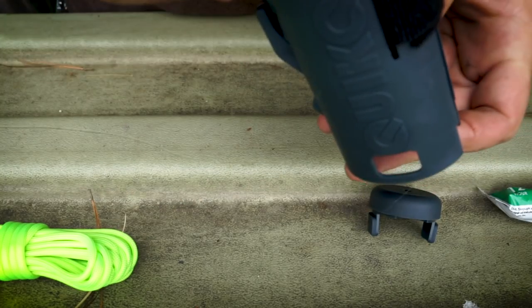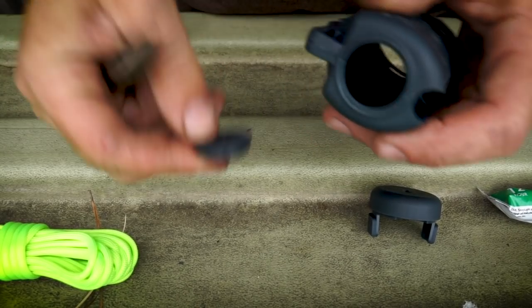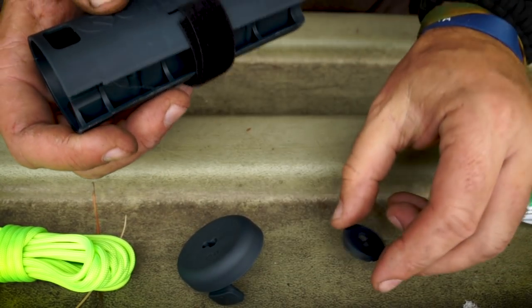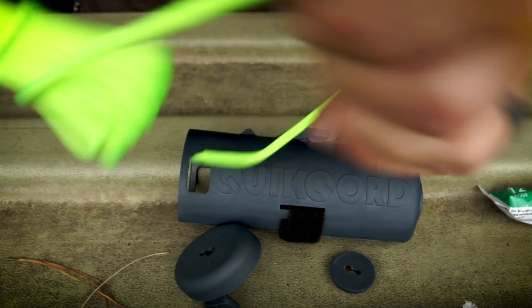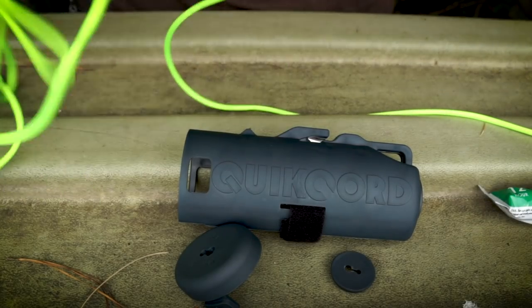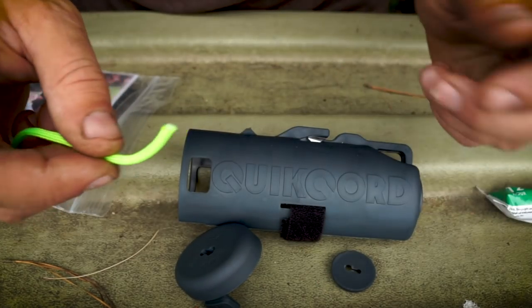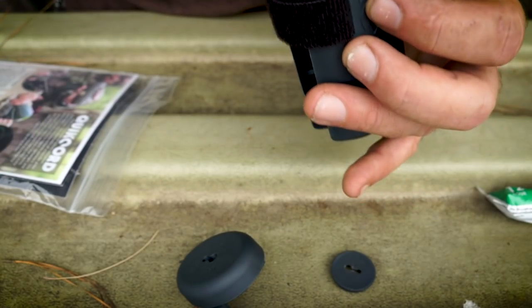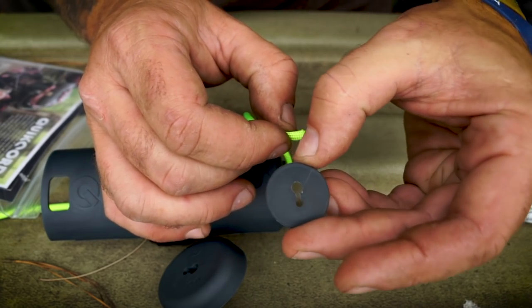Got a plug or something on this side. Let's see if we can get that thing out. So we got the main body here, an end cap, and another end cap. So what the directions say: you take your paracord — and it's already tangled, look at there, God almighty — so you take one end of your paracord and pass it all the way through to the other side of the container. Pass it through the large hole of the end cap. You've got a large hole and a small hole.